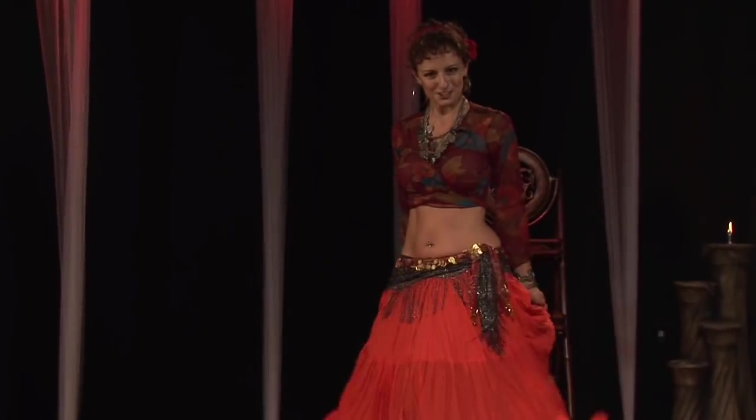Are you ready to add a fun flair to your belly dance costume? Hi, I'm Johanna Kronitsky with Hip Expressions Belly Dance Studio in St. Petersburg, Florida. It's fun to add a gypsy element to our belly dance costume.